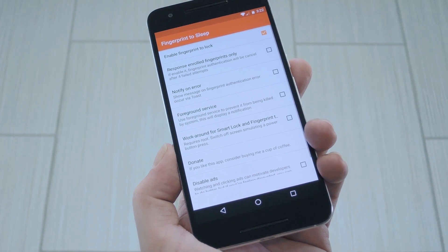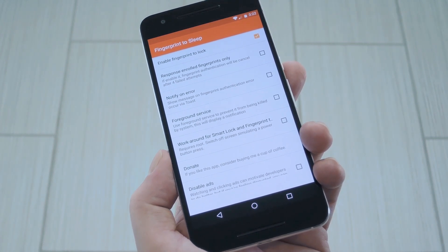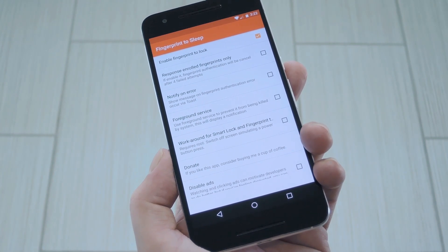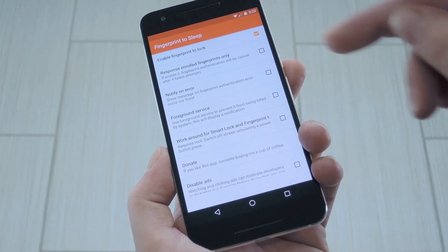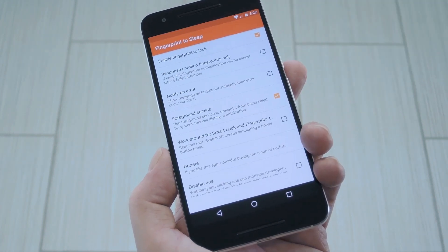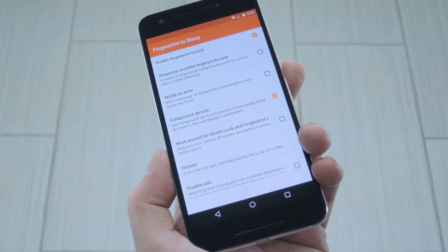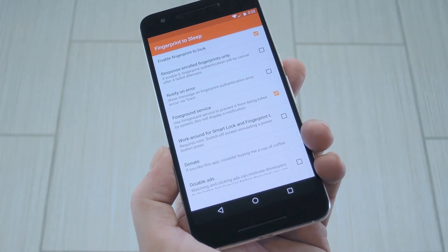Second, Android's built-in memory management system may eventually kill this app's background service, which means the fingerprint to lock functionality would stop working. If you'd like to prevent that, tick the box next to the foreground service option, and the app will post an ongoing notification to ensure that it isn't cleared from memory. The notification doesn't have an icon, so it won't clutter up your status bar.